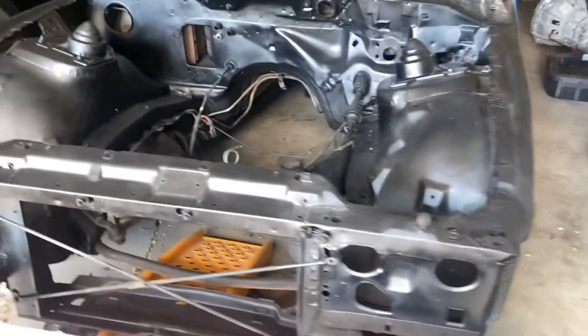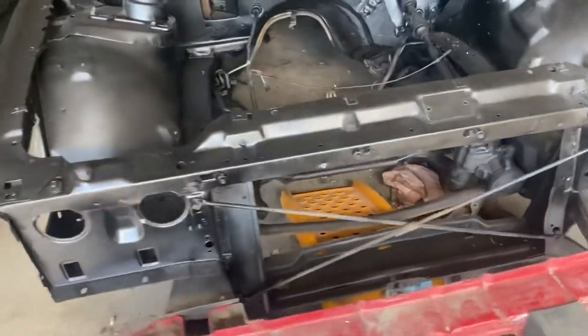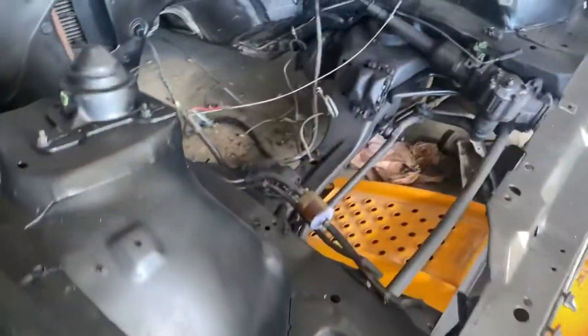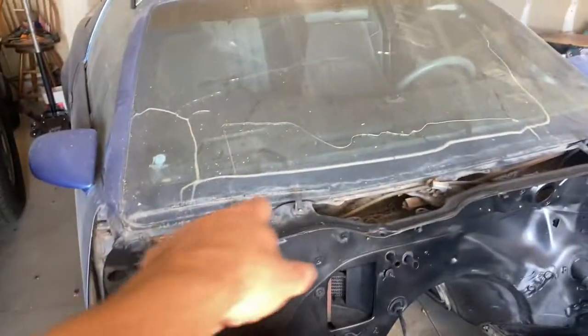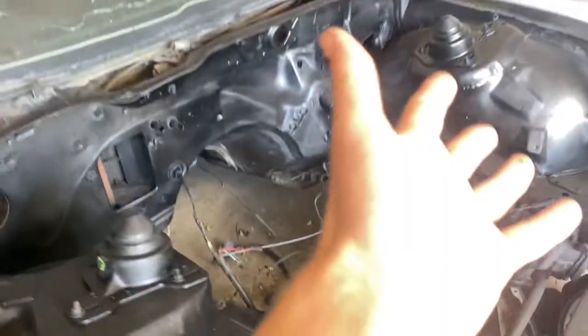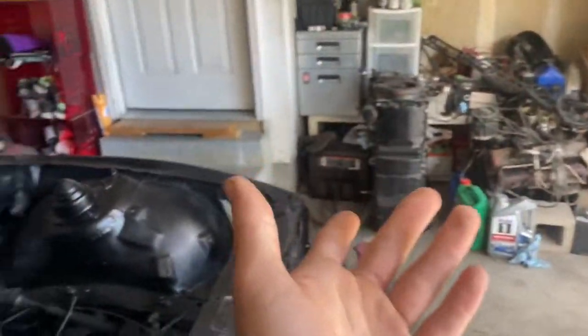Here is the mostly finished product. There are still some more areas that need to be painted underneath, but I can get to those later. For the purposes of getting the transmission and engine in, it'll work great. Next time we will be getting the transmission in — fingers crossed. If you enjoyed this video, remember to like and subscribe, and see you guys next time.